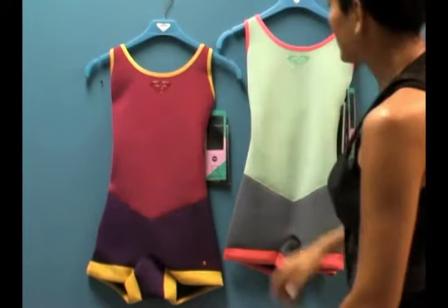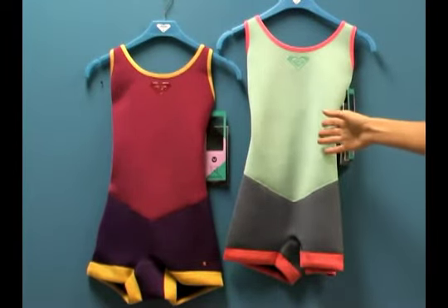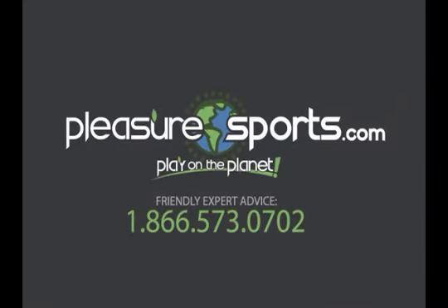So they're really beautiful pieces. Cassie's done a really wonderful job again this year designing these suits. If I miss any information on these two wetsuits you can learn more about them on our website at PleasureSports.com.